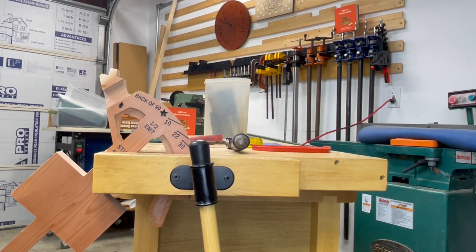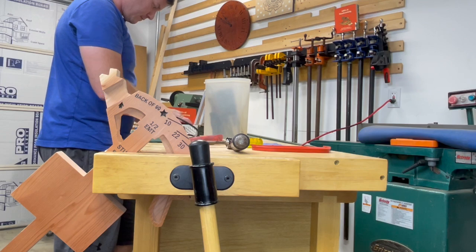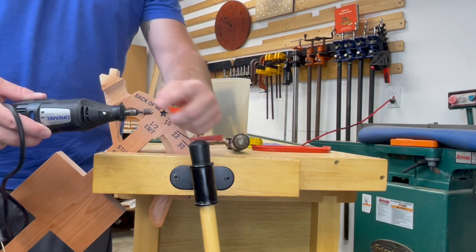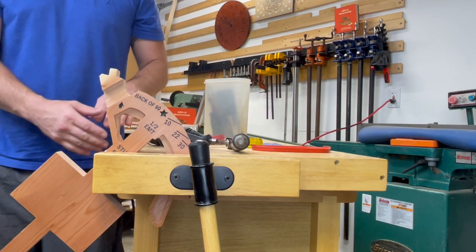I'm going to surprise myself and use something I wasn't originally planning on for this job. While I'm getting the mystery tool out, let me know in the comments what you think it is. All links for everything I've used will be in the description. And it's a Dremel with a sanding drum on it — a very small drum.